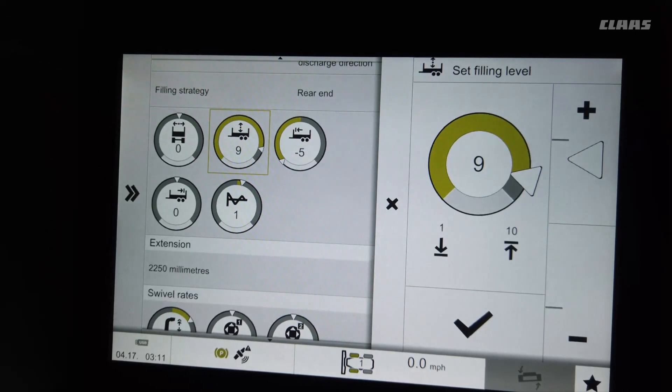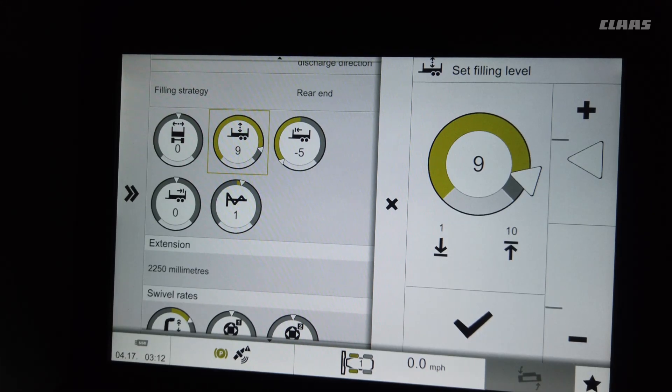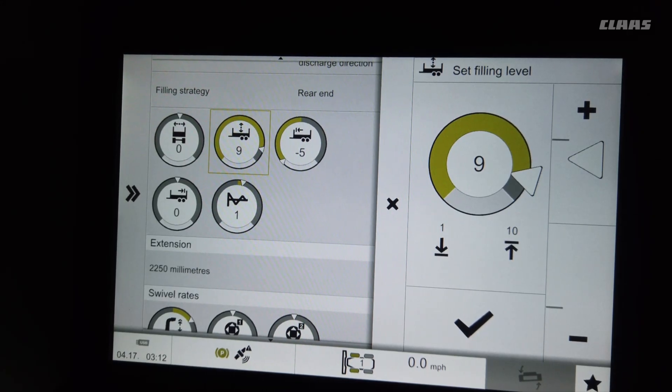Fill level is measured from the bottom of the trailer to the top, so depending on how high your sidewalls are, this number will be different. We recommend running the fill level so it's filling about 90% of the trailer, and then you manually top off the trailer — especially handy if you have different trailers.